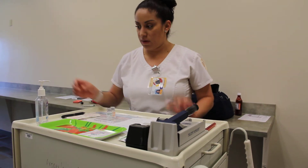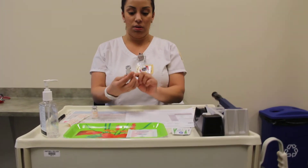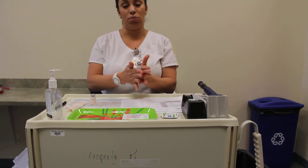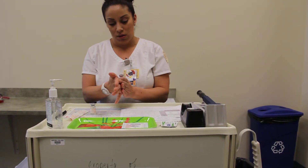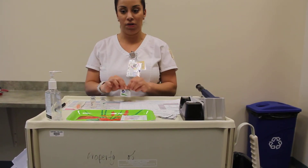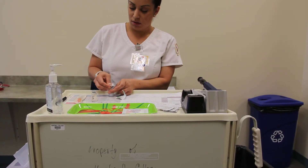I'm going to go ahead and wash my hands again. I'm going to get my NPH — it's cloudy — and I'm going to roll this insulin in my hands to mix it up. I do not want to shake the insulin, I just want to roll it to get it mixed. Then I'm going to go ahead and clean the tops of my vials really good.